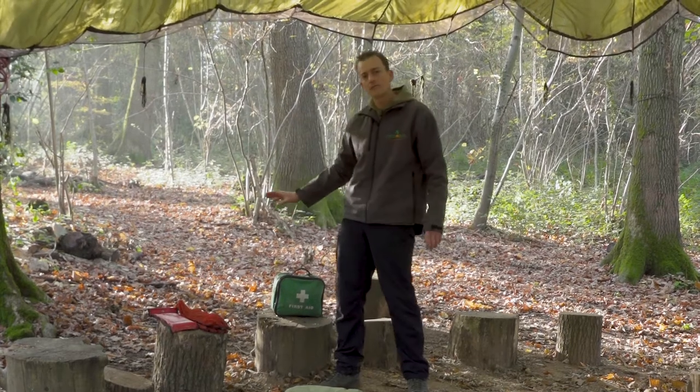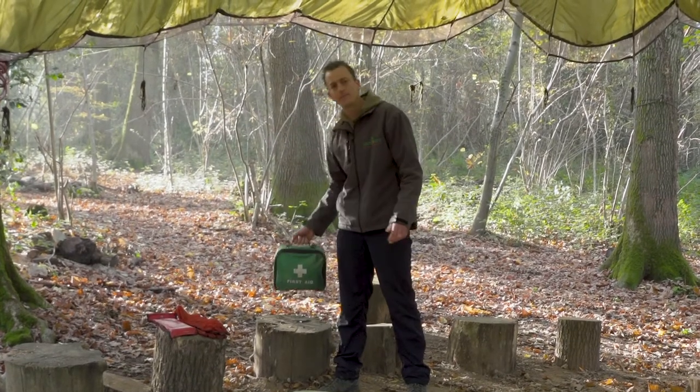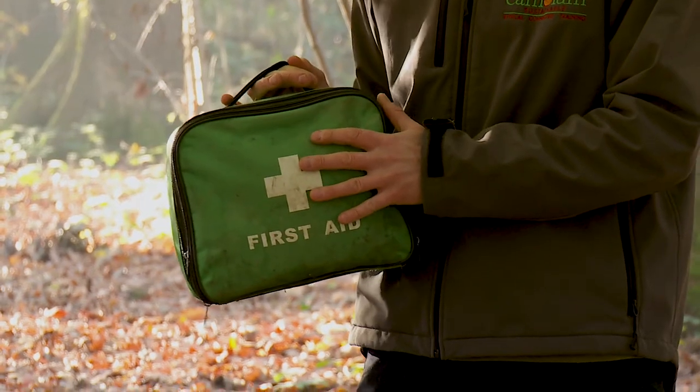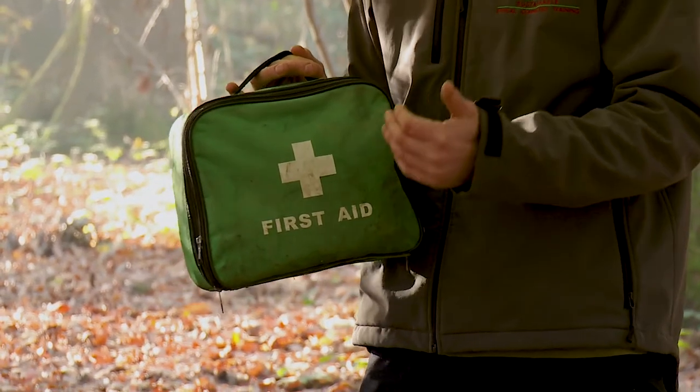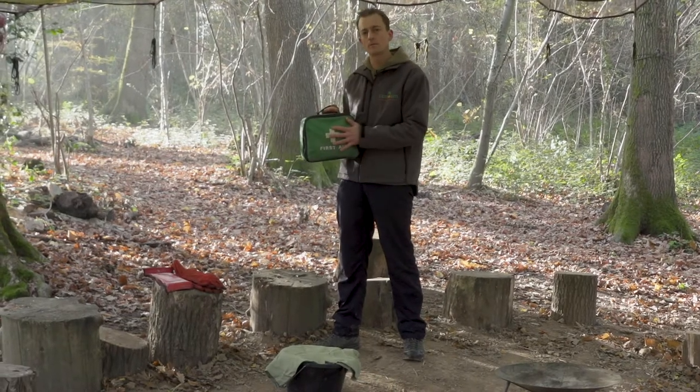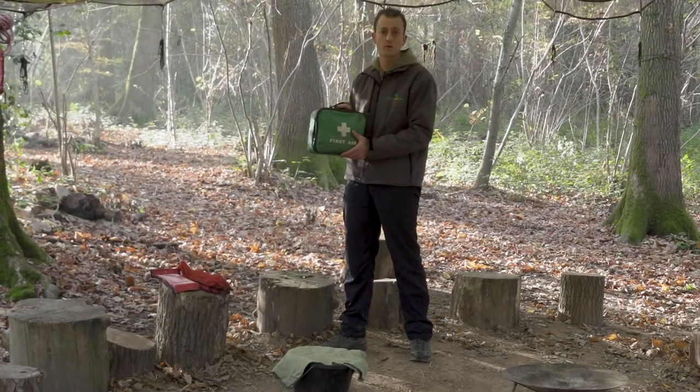We've also got our fire first aid kit. It's a general first aid kit and inside here is a burns kit, which can be really helpful if you do have a burn or an incident where you need to cool that down quickly, in order to move the child away from the site perhaps to an ambulance or to get them off site quickly.